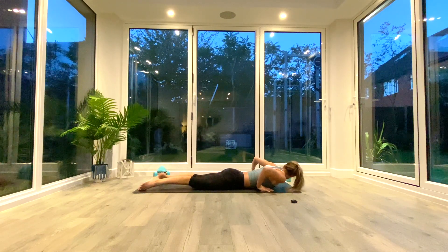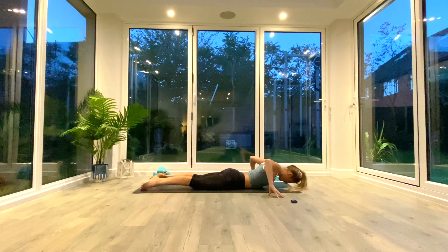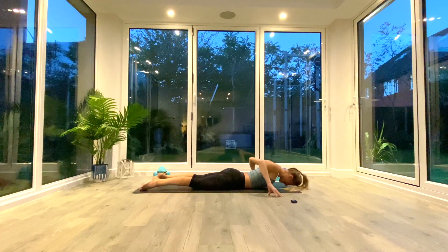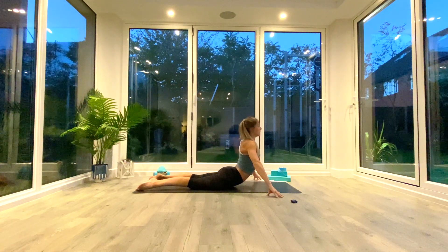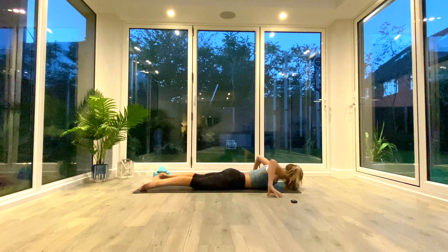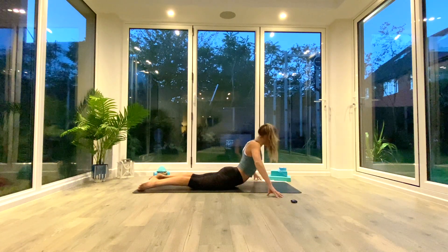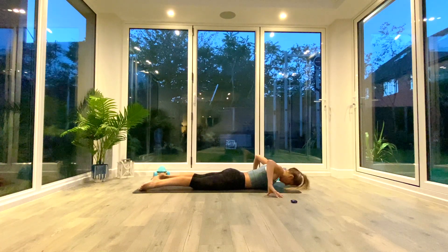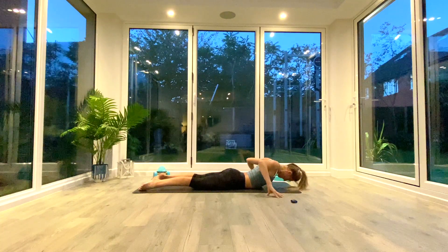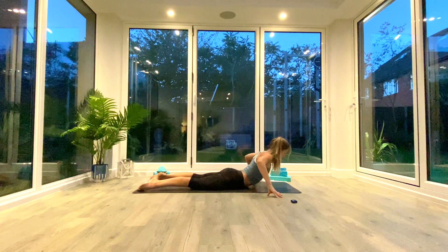Exhale, release the body to the floor face down. Take your hands out wide either side of your shoulders, fingertips to the floor for cobra peels. Roll the shoulders back and down, squeeze the shoulder blades together, and lift your body vertebrae by vertebrae off the floor into cobra. Fingertips make it a little harder than using the whole hand. Three reps — remember to engage your glutes, inner thighs, and lower back muscles. Reset every time you come down.